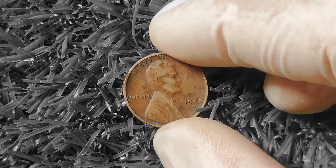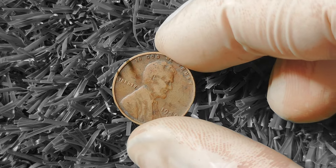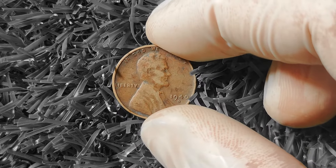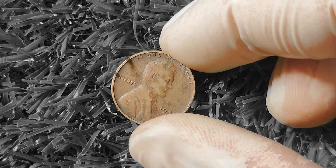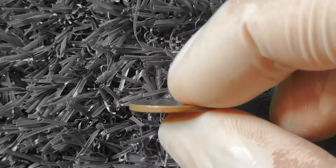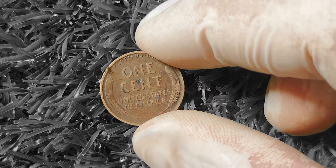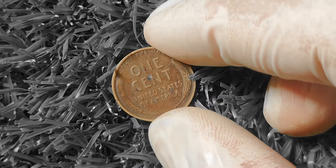One way to determine the value of your 1940D Wheat Lincoln Penny is to consult a reputable coin pricing guide or website. Keep in mind that prices can fluctuate based on market demand, so it's always a good idea to stay updated on current market trends. If you have a rare or valuable coin, consider getting it professionally graded and certified by a third-party grading service — this adds credibility and makes it more attractive to potential buyers. Keep searching, keep learning, and you might just stumble upon a valuable treasure.